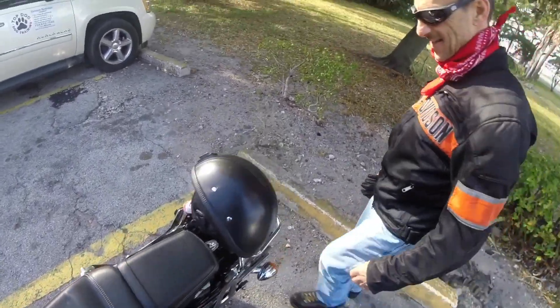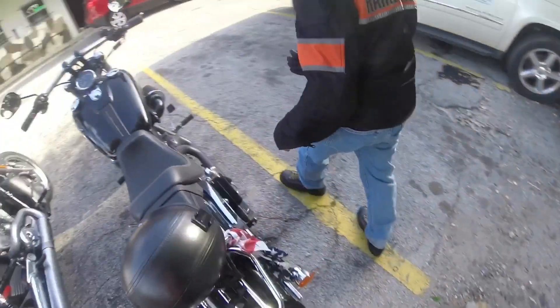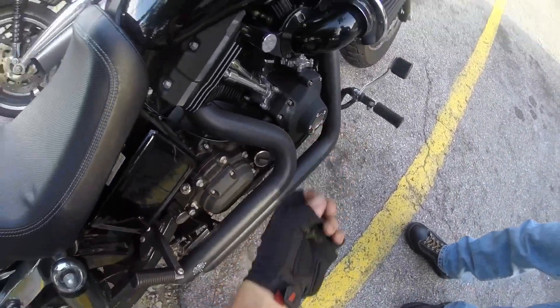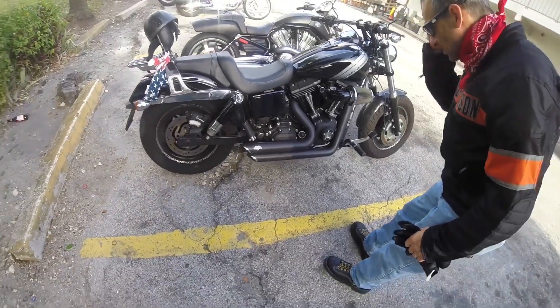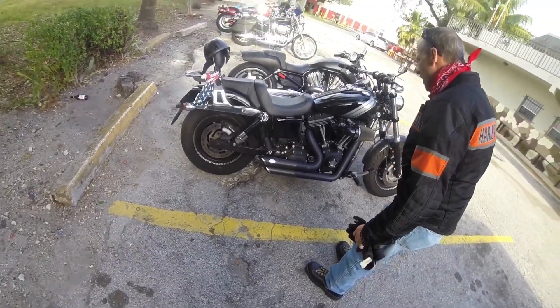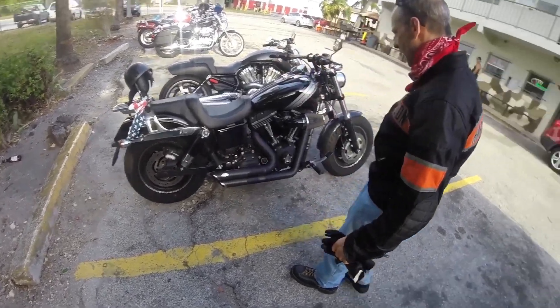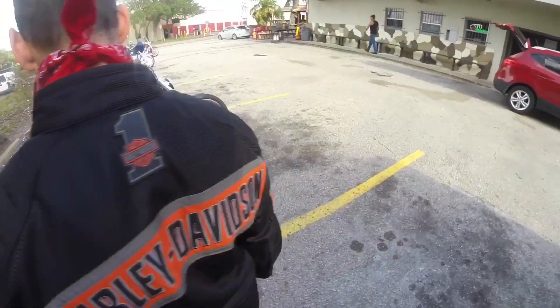That was quite an experience. Just looking at it again — wow, is that leaking oil there? I don't know, that's a good question. I wonder if something just fell on it, or maybe something splashed me.